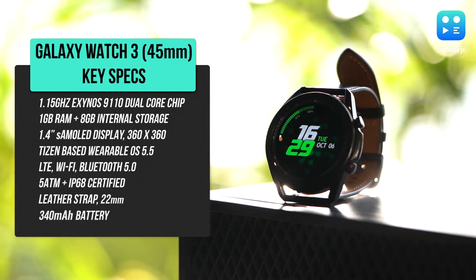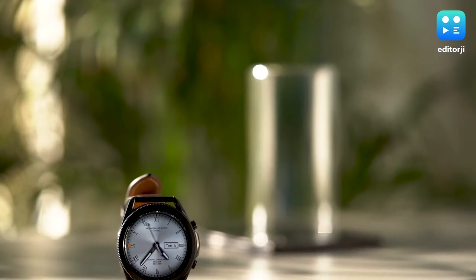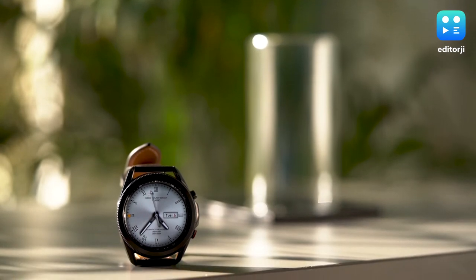It gets some cool features that I will be talking about in just a minute, but first I want to talk about the design, which for the most part remains unchanged since the last generation. And honestly, I'm okay with that, because in a world where smartwatches are getting squarer by the day, it's nice to see Samsung retaining the traditional circular timepiece.